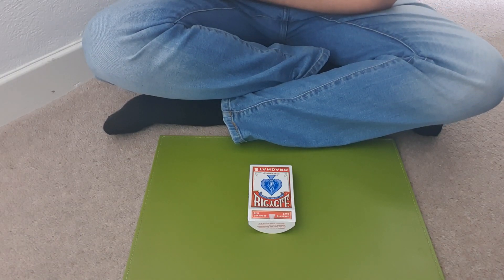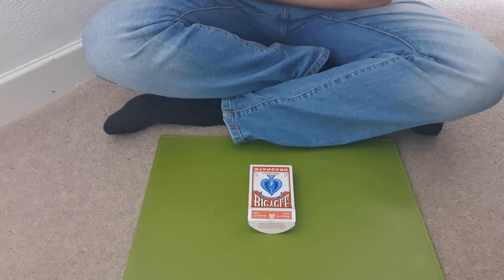In today's video I'm going to be showing you how to do the world's easiest card trick. Here's a performance of what it looks like.